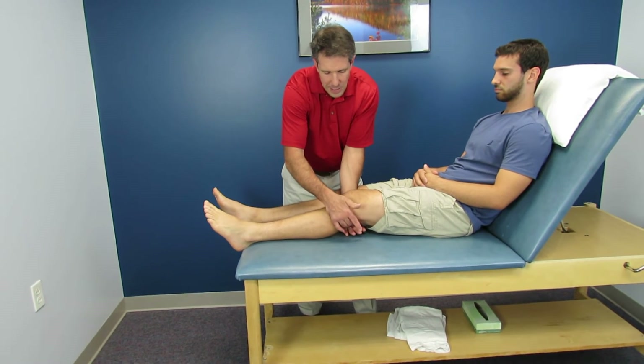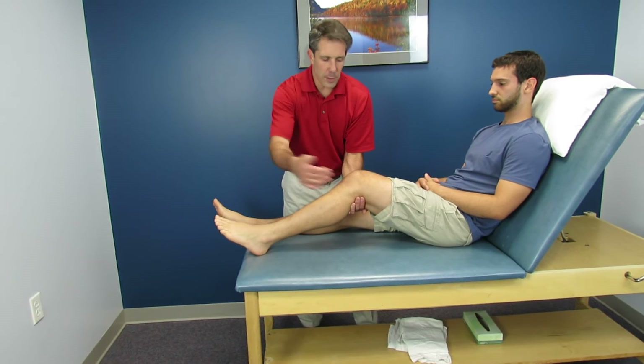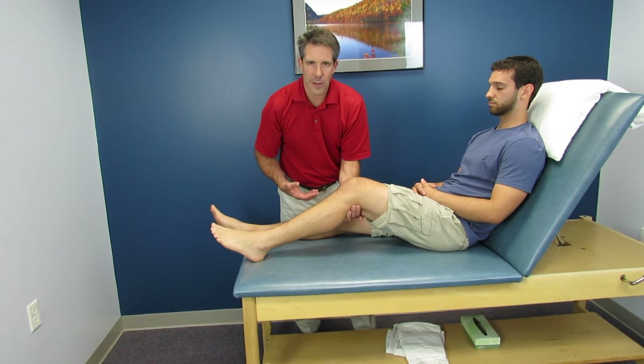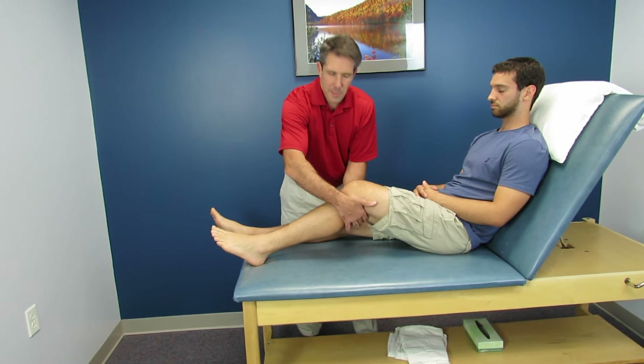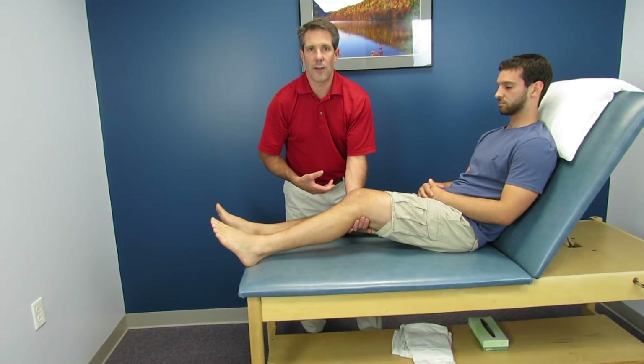So you get this posterior capsular tightness — it happens all the time with patients. They have surgery, get comfortable, put a pillow under there, and sleep like that all night long. The back of the capsule becomes nice and tight, and then they start walking with this flexed knee and can't straighten it out very well.